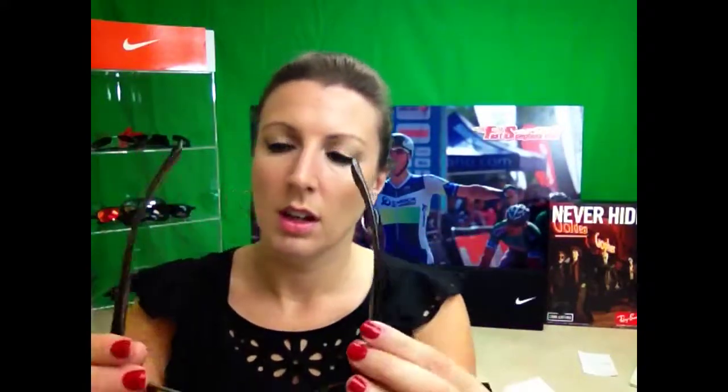These are incredible. They're kind of like a Wayfarer but they're super lightweight, super comfortable. They have the rubber nose pads right in there and the little temples are rubber so that they feel really comfortable on and they won't slide off, so you can play sports in them. They come in several amazing colors.